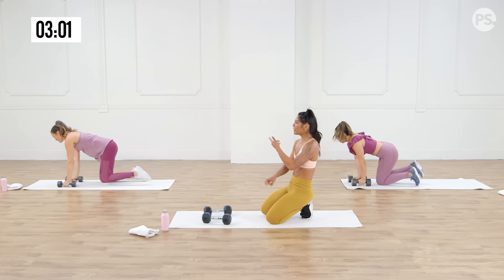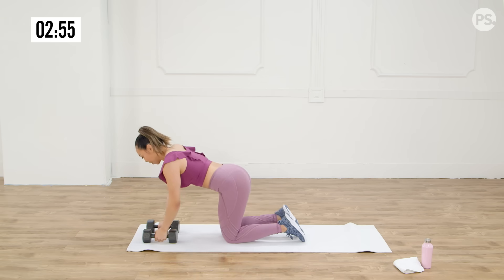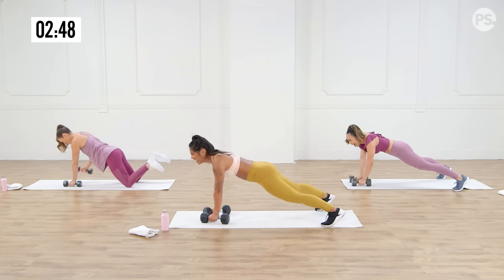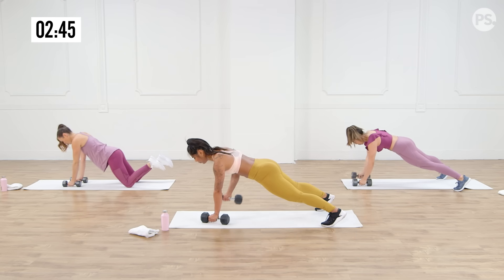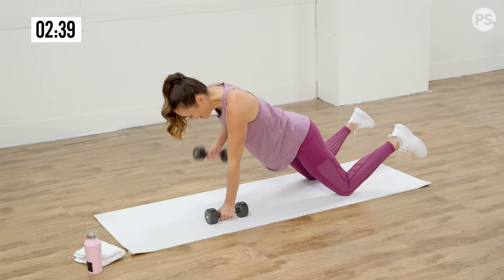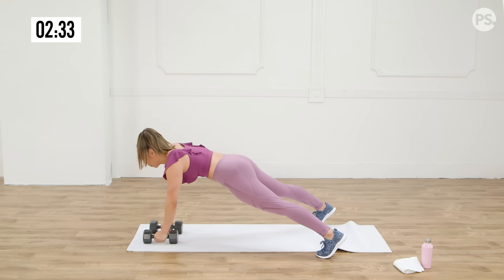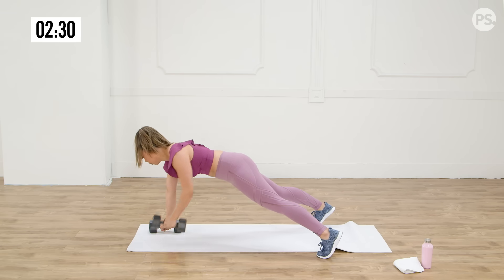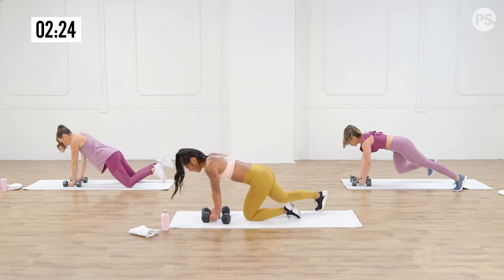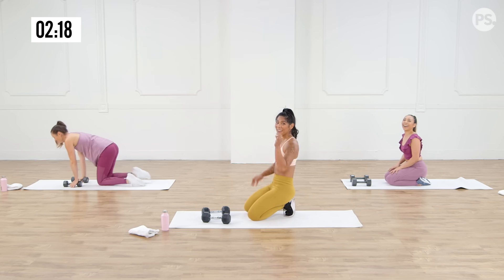No spilled margaritas, no spilled bobas, no spilled matchas. We got this. After this I'm going to drink mine. It is so hard not to rock side to side on this — fired up those stabilizers. 10 seconds — breathe, almost, you got it, give me five. Three, two, one. We're done with those — we've got the jump lunges.